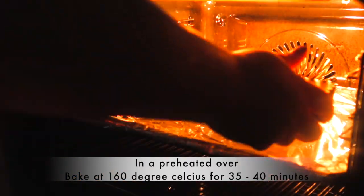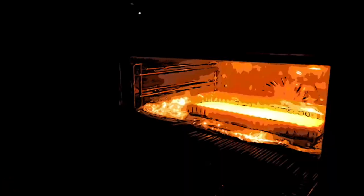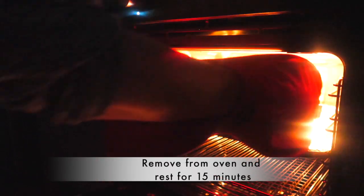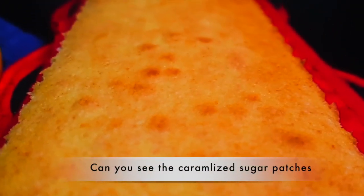In a preheated oven, bake at 160 degrees Celsius for 35 to 40 minutes or until the cake is golden brown. Remove from the oven and let it cool for 15 minutes. If you're using a deeper baking pan, use a tester or toothpick inserted in the center — if it comes out clean, your cake is ready.